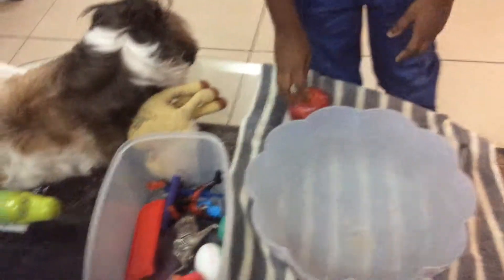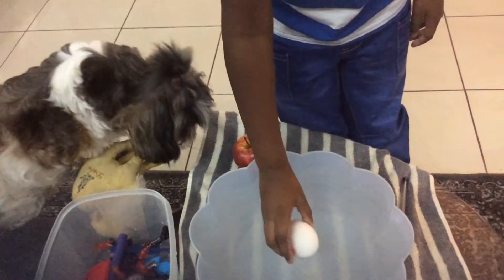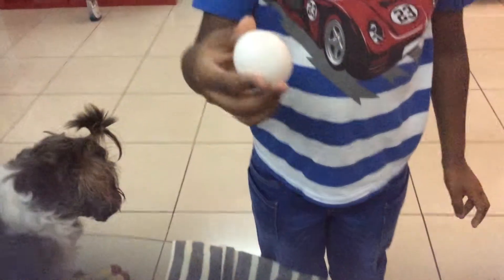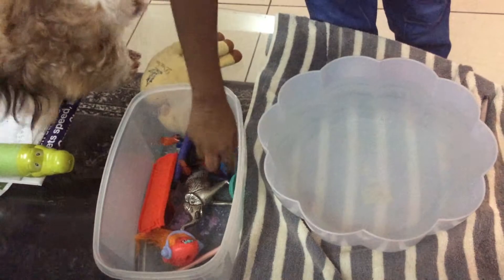Next from our sink pile is this egg. See, it sunk because it's so heavy, and only with salt water will it float.